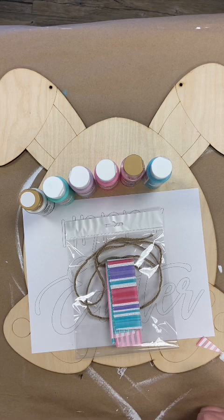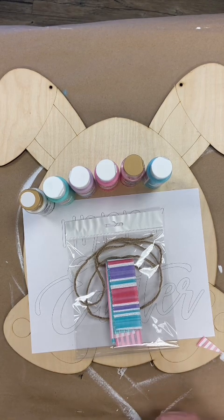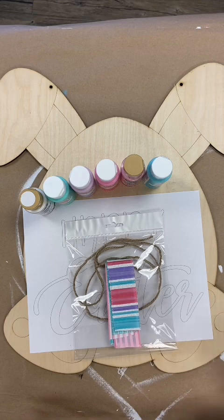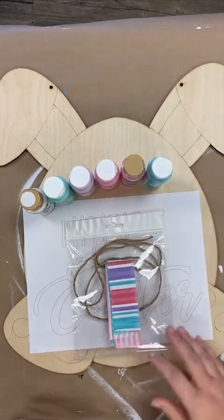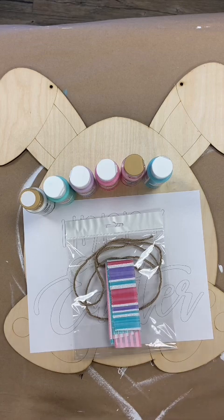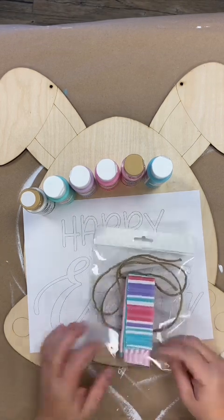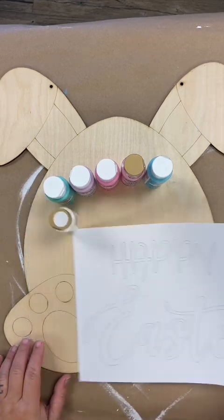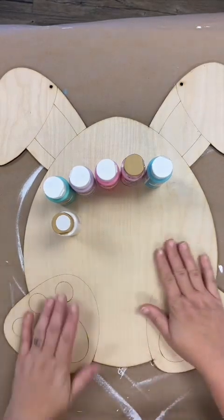Hi guys! So you saw in the opening that we are painting this cute little bunny with an egg-shaped body for Easter. This is your Dashing Doors second quarter box number six, your March door hanger display - or it can move into April as well, part of April, because Easter is in April this year. So let's get started. I've set out the paints I'm going to use, which are listed on your instruction sheet. You'll have your ribbon supply bag with jute and zip ties, a template that says Happy Easter, and of course your wooden Easter piece.